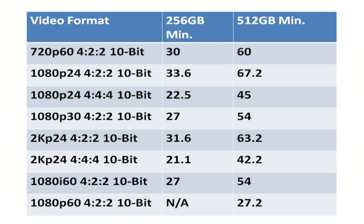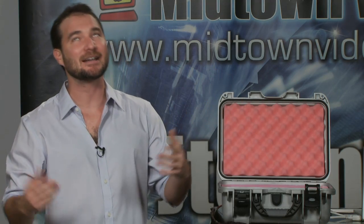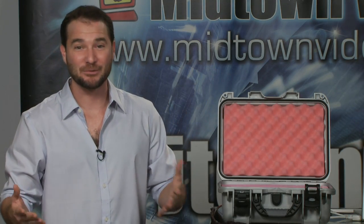Get yourself an F3. Get yourself an Alexa. Get yourself a camera from a manufacturer that might have spare parts and service available for you. And now you can record that 444 2K stream on a badass recorder with a built-in touch panel LCD monitor. Pretty awesome.